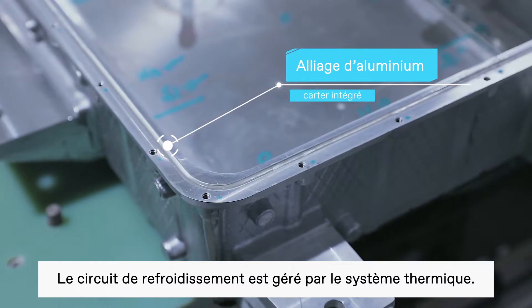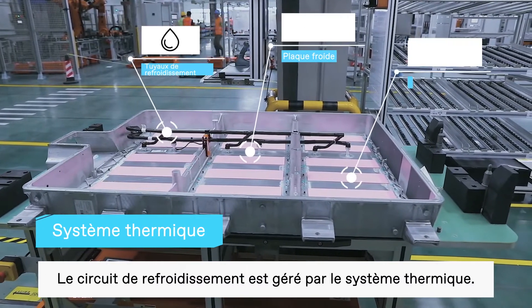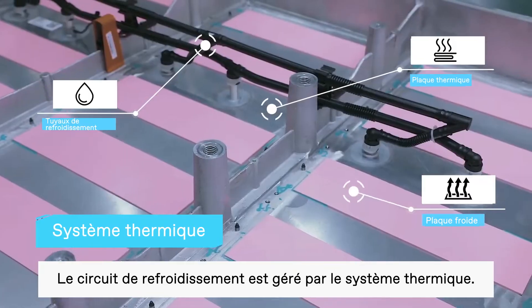Next, the coolant hose, cold plate, and thermal pad are combined into the thermal management system.